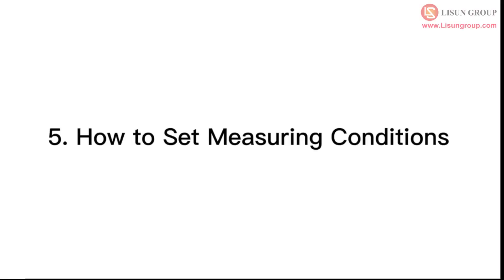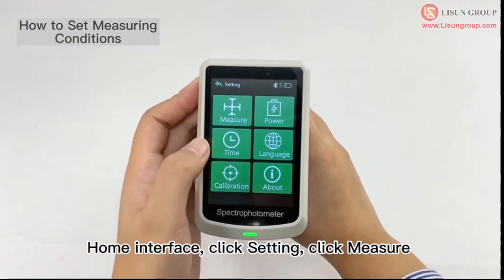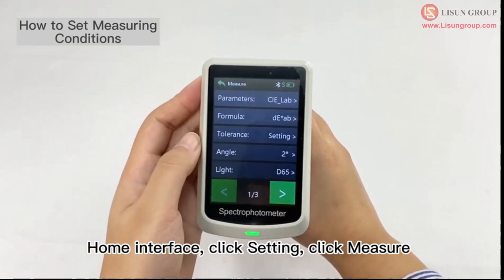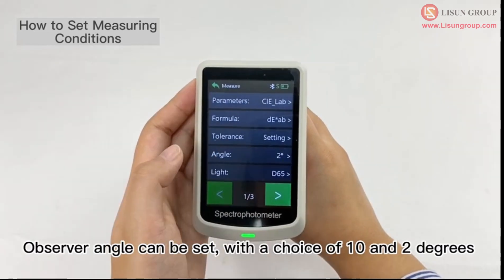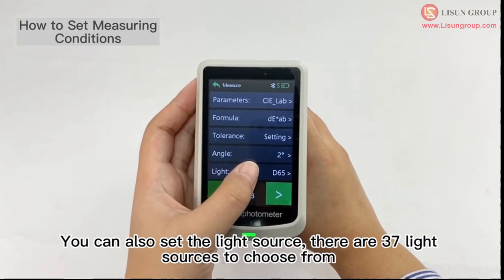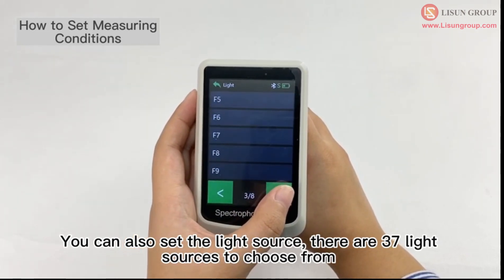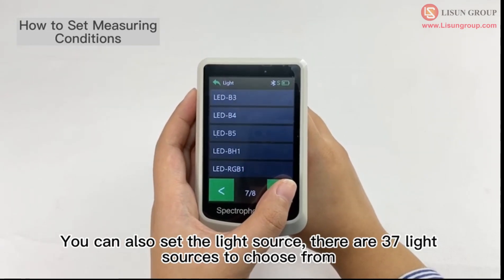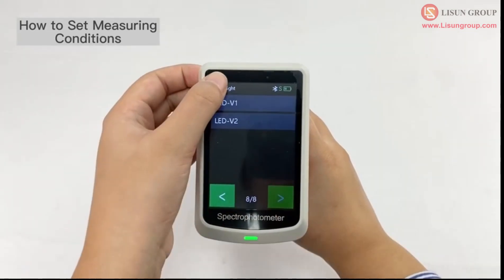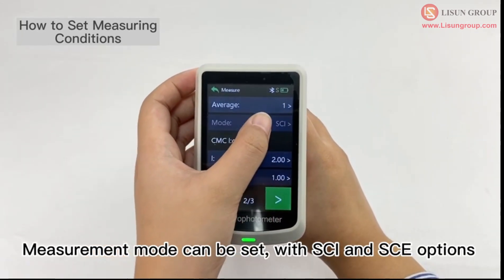How to set measuring conditions. From the home interface, click setting, then click measure. Observer angle can be set with a choice of 10 and 2 degrees. You can also set the light source — there are 37 light sources to choose from. Measurement mode can also be set, with SCI and SCE options.